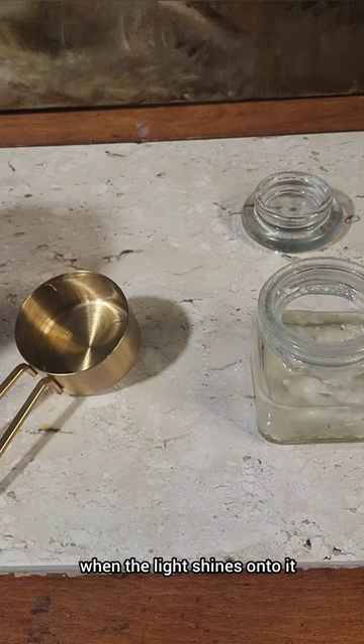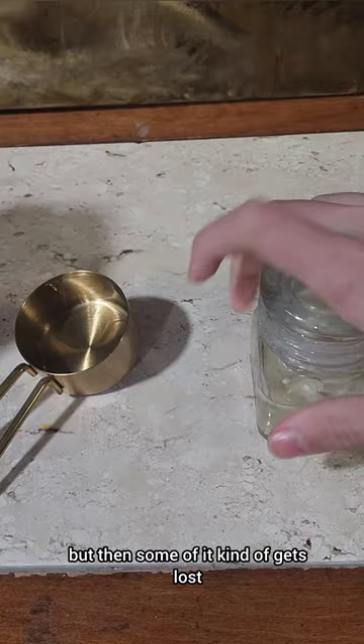When the light shines onto it, most of it goes back to your eyes, but some of it gets lost and diffracted in different directions. By having that surface smooth — which is what the varnish allows — in addition to actually protecting the paint, it will allow the light to reflect properly.